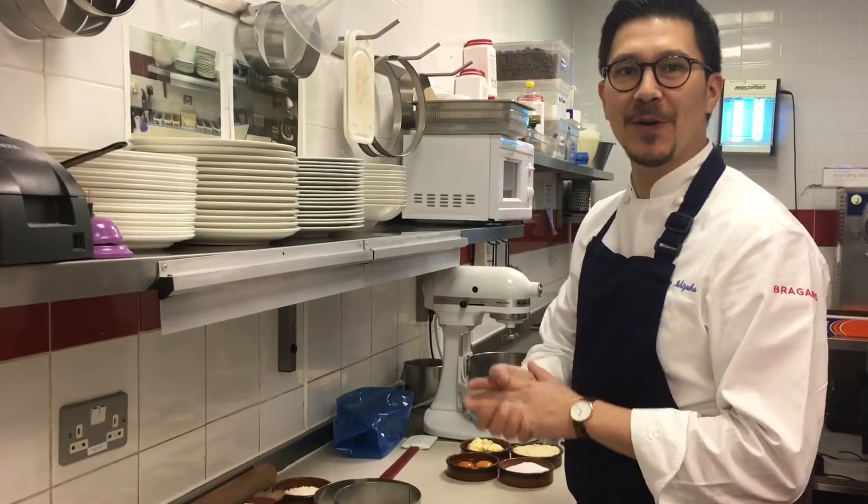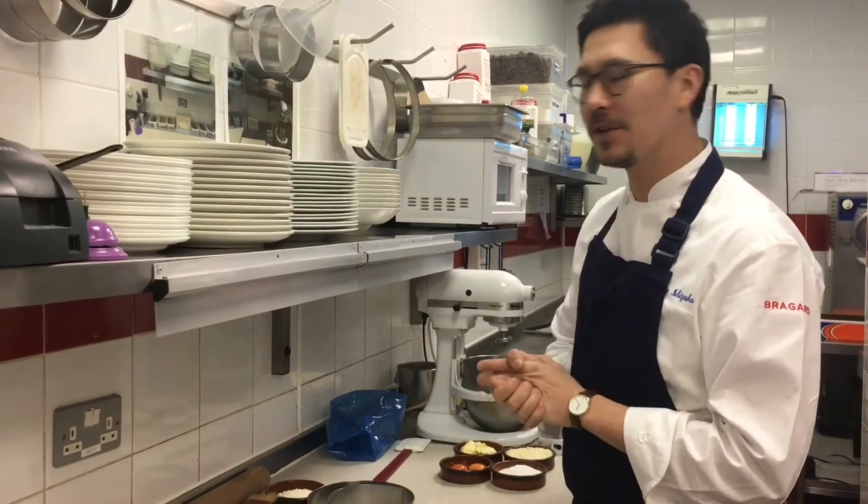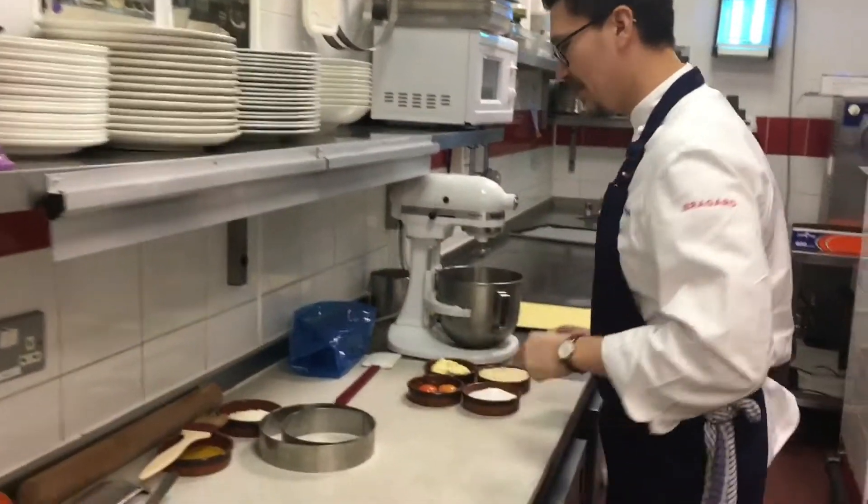Bonjour. Today we will do La Galette des Rois because it's an Epiphany celebration. Come and follow me for what we will do.